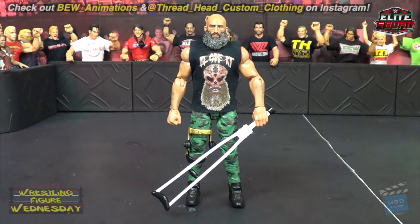Today I'm going to review a very special figure made for me by my very talented friend bew animations. Check out his fantastic custom work on Instagram — he also does animation on YouTube and other stuff as well, so be sure to check it out.